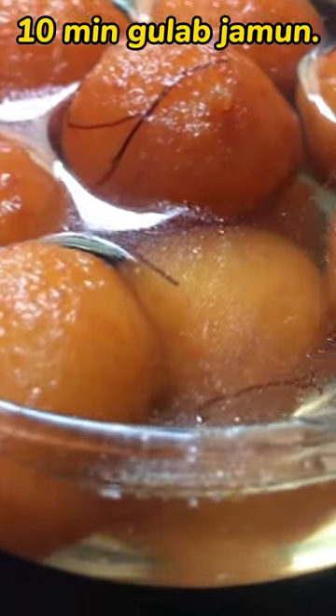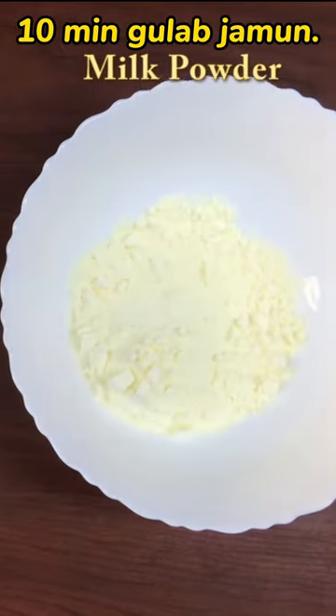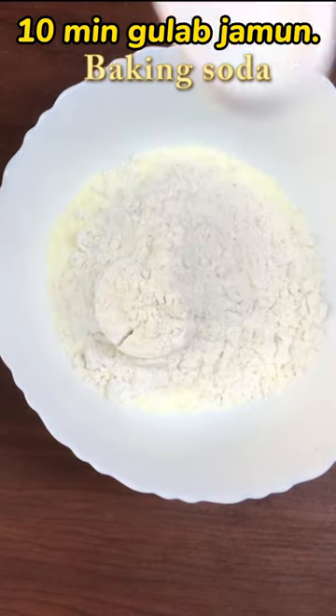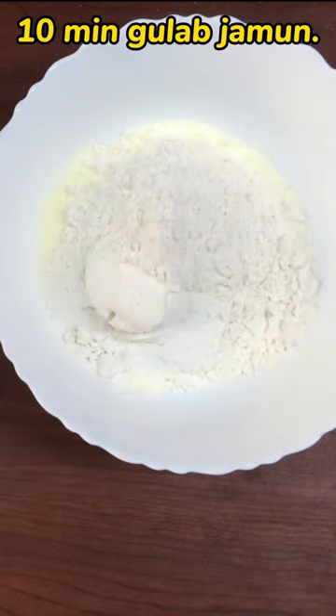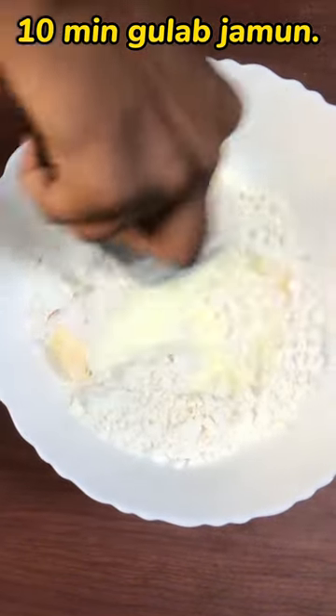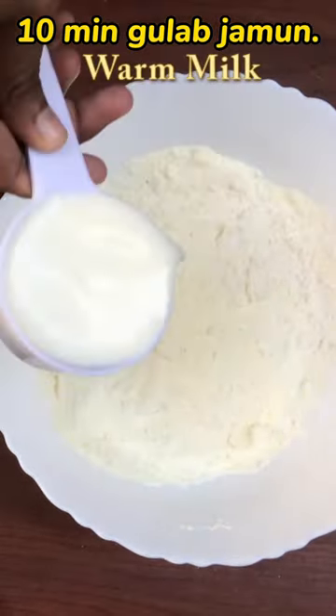Hey guys, how are you doing? This recipe bowl is 1 cup milk powder, white flour, baking soda, and butter. Mix it all together and add a little warm milk.